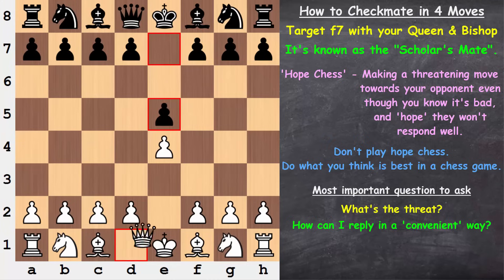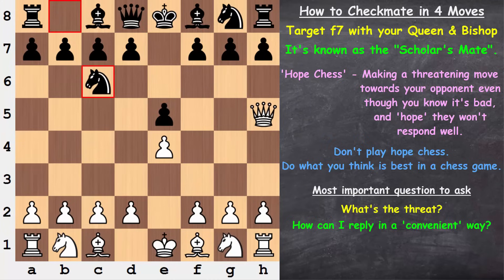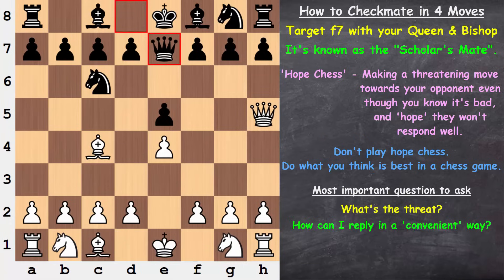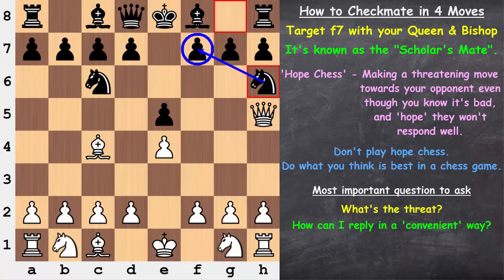In the initial variation with the queen coming out here, bringing the knight out and developing is fine. But after bishop here, this is not fine — what would be better? We're looking for a convenient way to defend against the four-move checkmate. Queen here defends against f7, but that's not so convenient — this bishop would really like to come out, and you're stepping on one another's toes. What about queen here? That also defends f7 but gets in the way of the knight. Knight to the edge of the board? That's not a convenient way to develop efficiently.